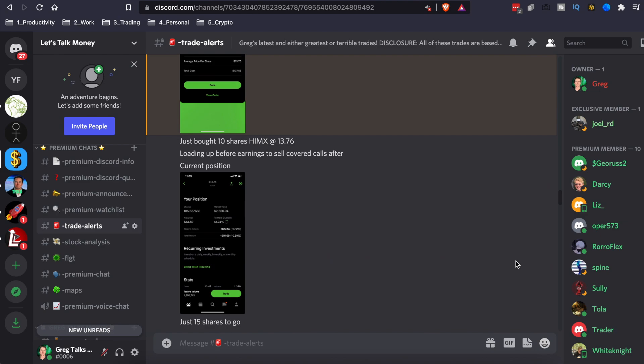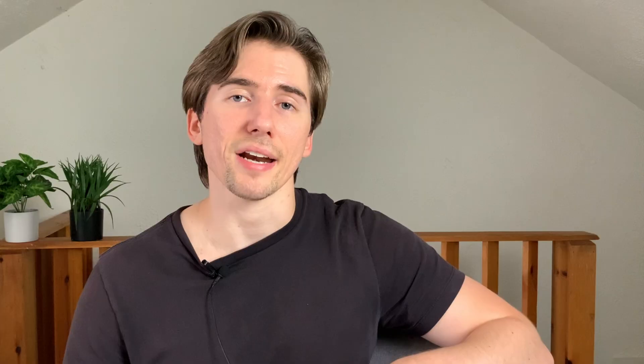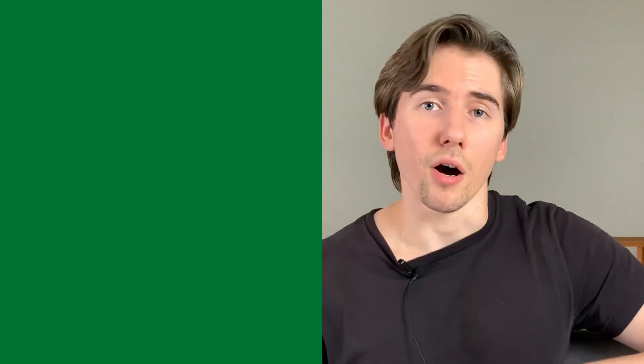If you want to know what options I'm trading every day, I post all my trade alerts to my premium Discord — you can find that in my Patreon link in the pinned comment below. The best stocks for this strategy are going to be low beta stocks, which means they're less volatile than the rest of the market. Good examples are General Mills or AT&T. However, better choices are indices like SPY, QQQ, or DIA — there's a lot more liquidity in those options. I'm going to choose SPY today because it's easy, has a lot of volume, and doesn't see a lot of volatility.